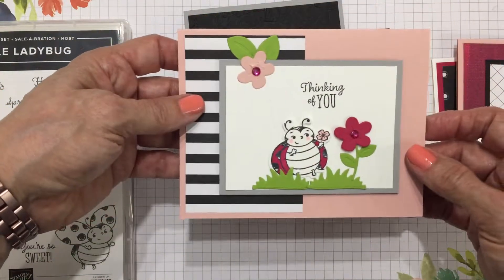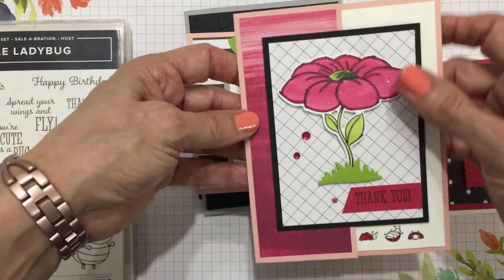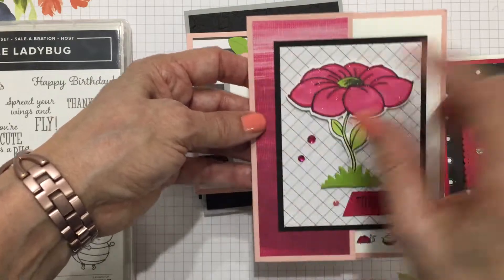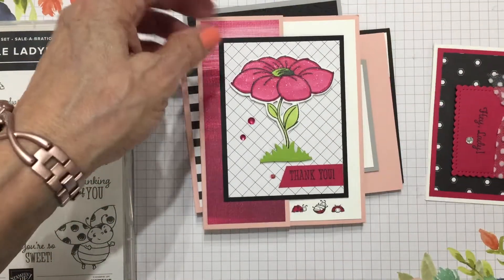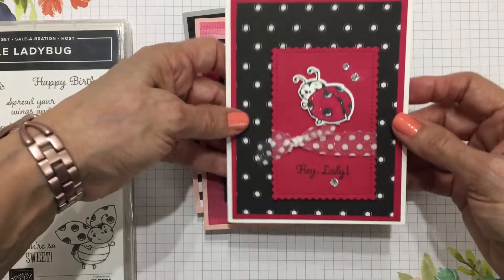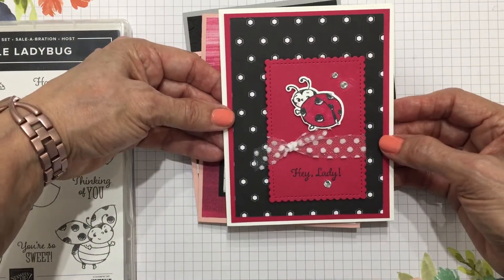I've added a little bit of Blushing Bride cardstock to some of them, and we are also using — except for this one piece — the Golden Honey Designer Series Paper on all the others. That is also a celebration item that has been sold out.